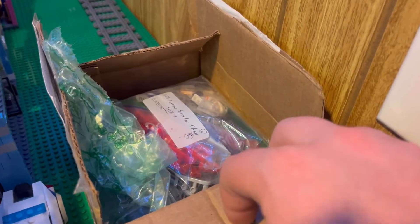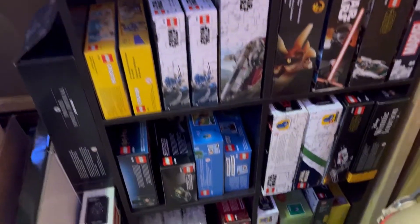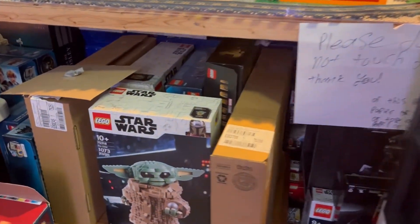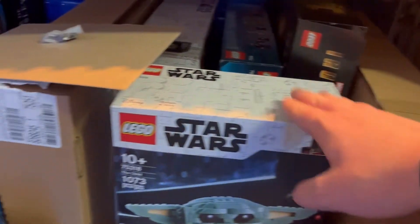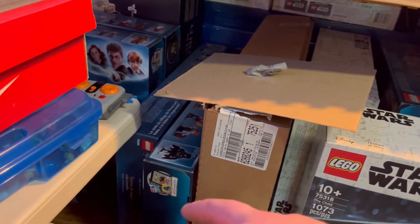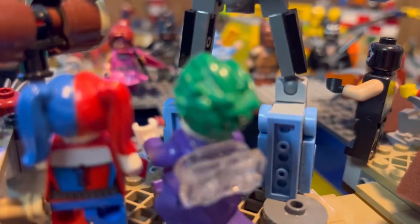This box — one of the Rise of Skywalker LEGO Star Wars sets — needs to go away. It doesn't fit on our sealed set shelf, which shows how many sealed sets I have. It'll join our larger sealed set area, where we have the AT-AT, Grogu, Yoda, Leader's Castle, and plenty of other stuff, including two Harry Potter sets.